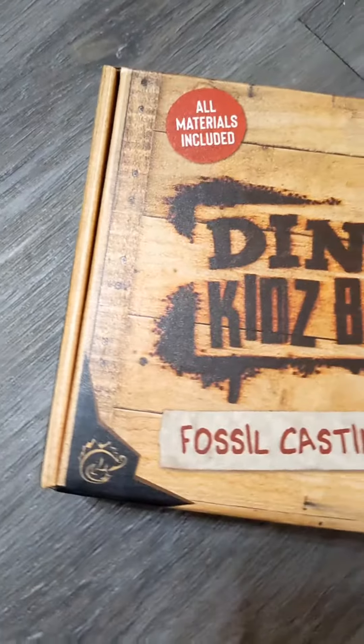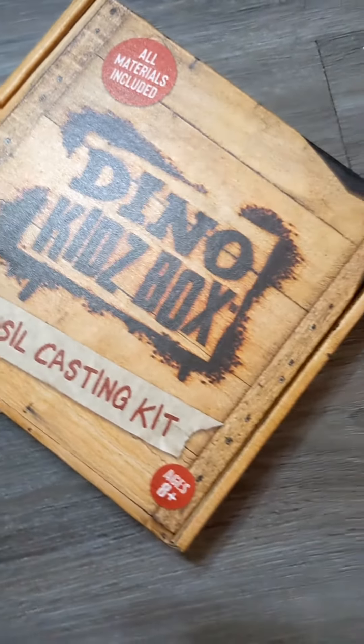Hi everyone, Skye here with Elevation Science, and this is an unboxing of the Dino Kids box.